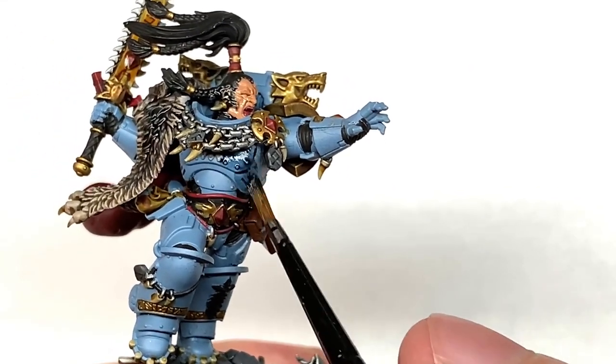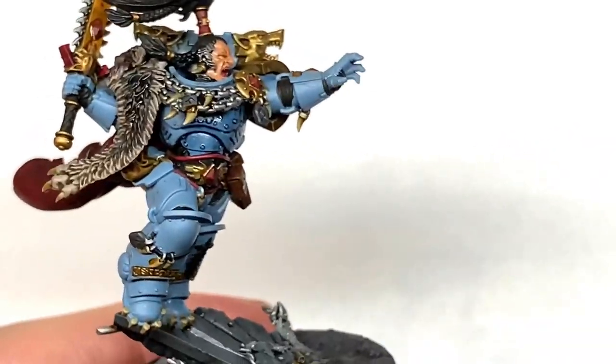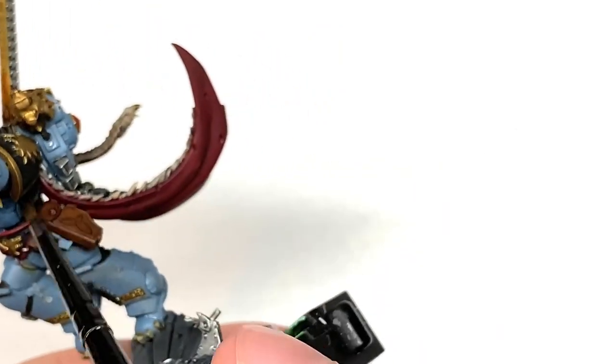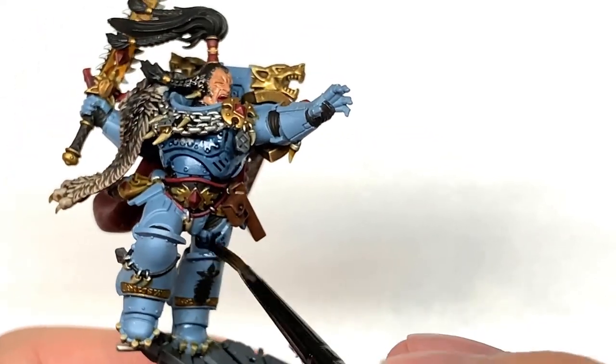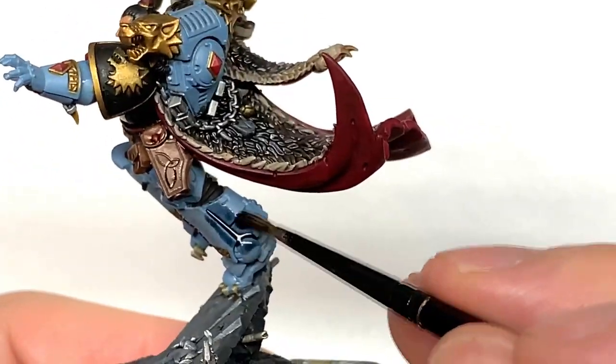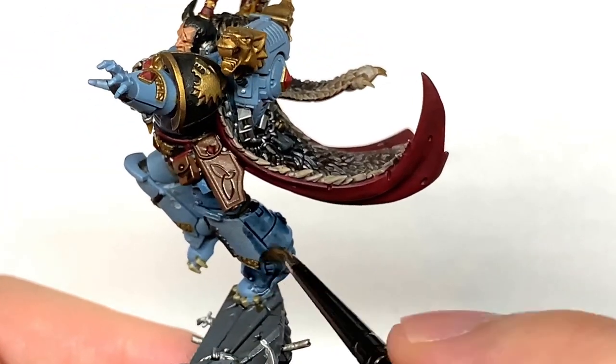The final shade is going to be Citadel Drakkenhof Nightshade and this is going to be to do all of that baby blue for his armour. This will not only darken it down but it'll give you that nice shade in the recesses, bring out all the details so you can see exactly where those details are when you come to paint it up later.